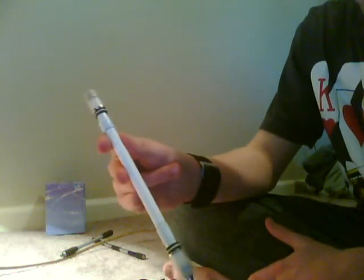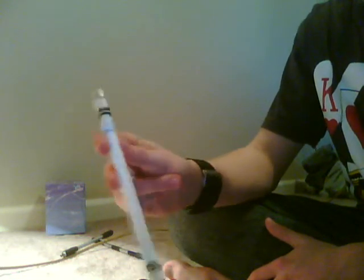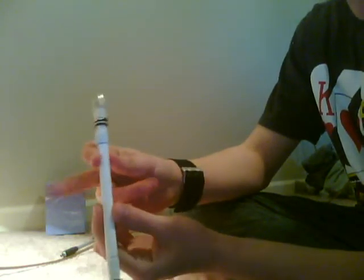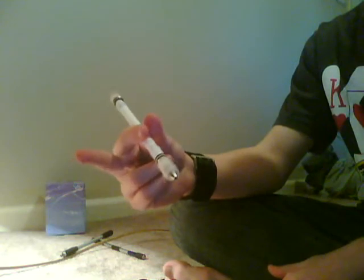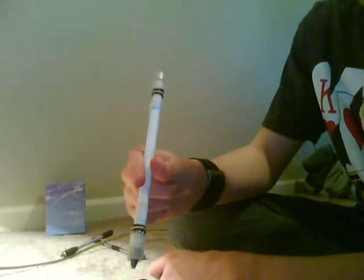You hold it just about like this. You're pretty much holding it with the index and thumb, and you're using the middle finger for what's about to come up. So the trick's main thing is you push it with your middle finger around your thumb and you catch it — just like that.